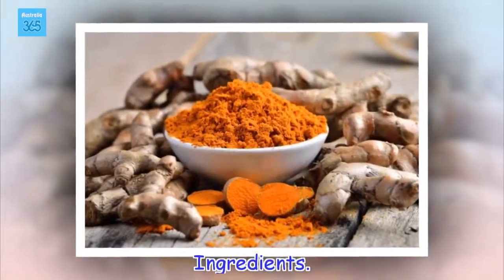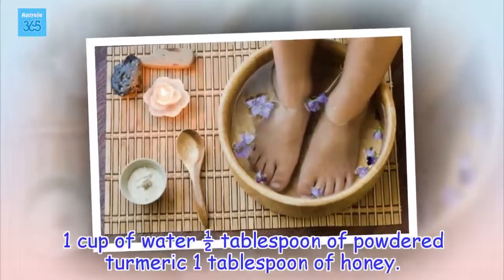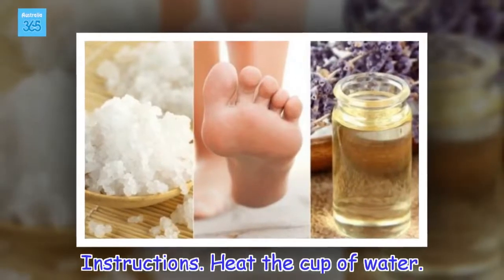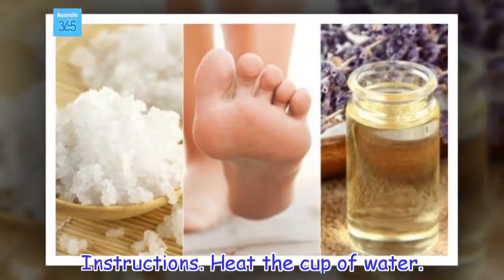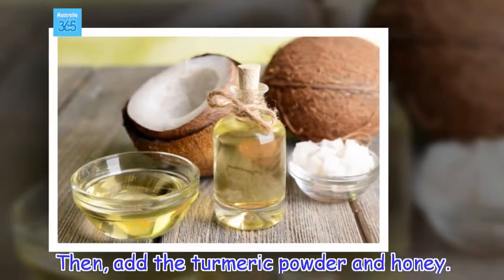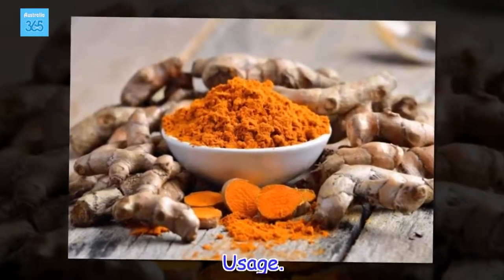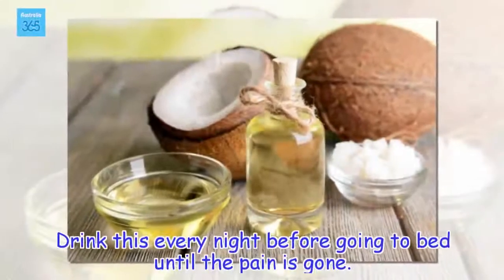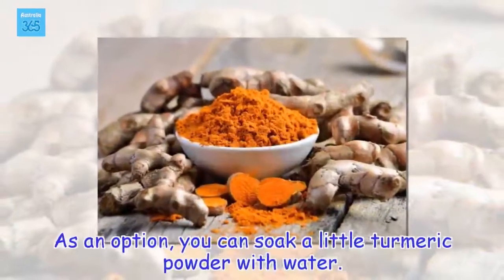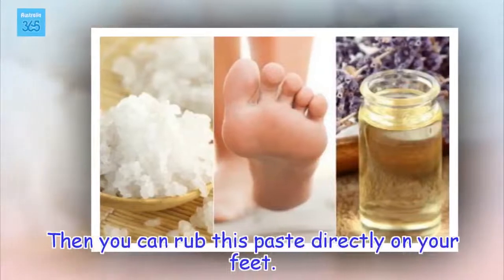Ingredients: 1 cup of water, half a tablespoon of powdered turmeric, 1 tablespoon of honey. Instructions: Heat the cup of water, then add the turmeric powder and honey. Usage: Drink this every night before going to bed until the pain is gone. As an option, you can mix a little turmeric powder with water and rub this paste directly on your feet.